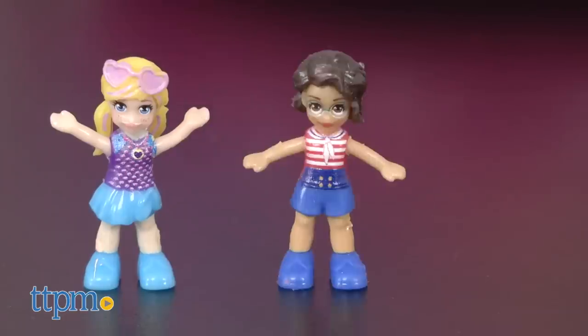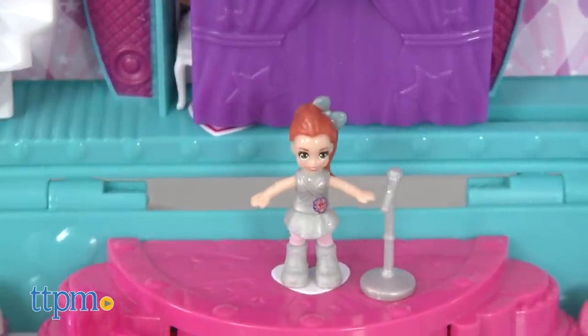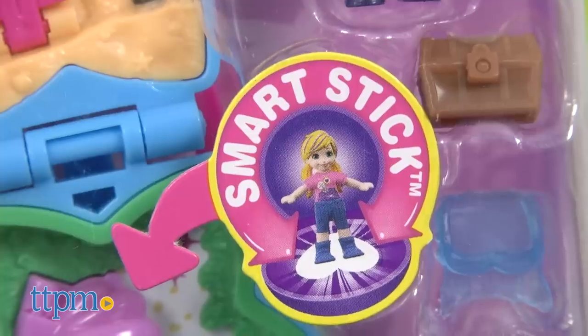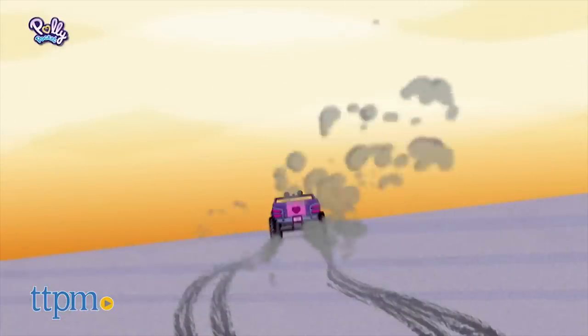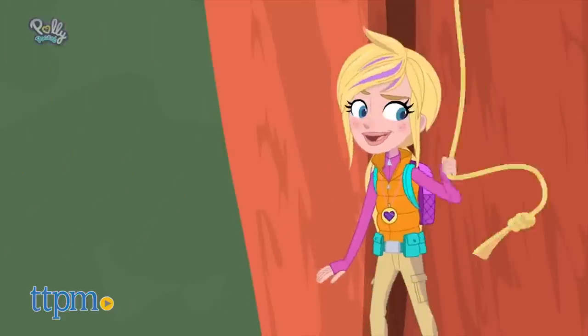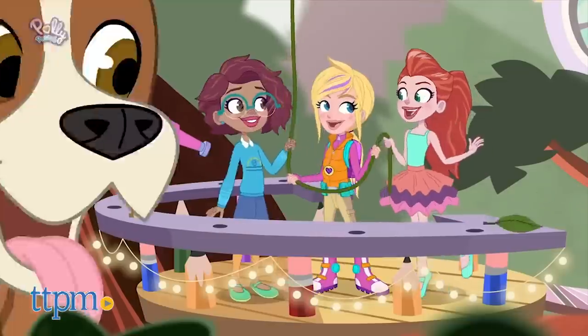Featuring Polly and her friends Shani and Lila, these mini dolls and compacts have a new look and a cool new feature. The dolls have rubbery legs that allow them to stick to special stickers on each playset, keeping them in place while you play. Plus, there's a whole new backstory. Polly's grandma gave her a locket that gives her the ability to shrink super small, and she uses this power for helping others and going on adventures with her best friends.